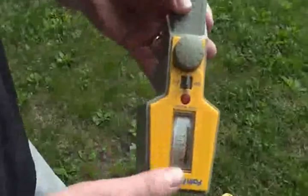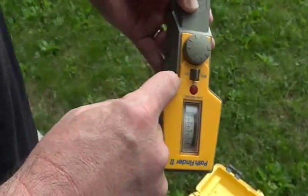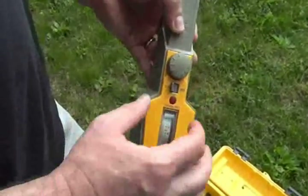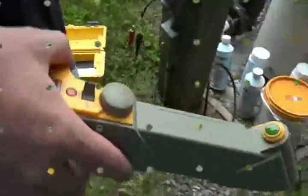The receiver has two settings: 815 hertz and 82 kilohertz, matching the transmitter frequencies. We're going to put it on 815 hertz and go trace some cables.